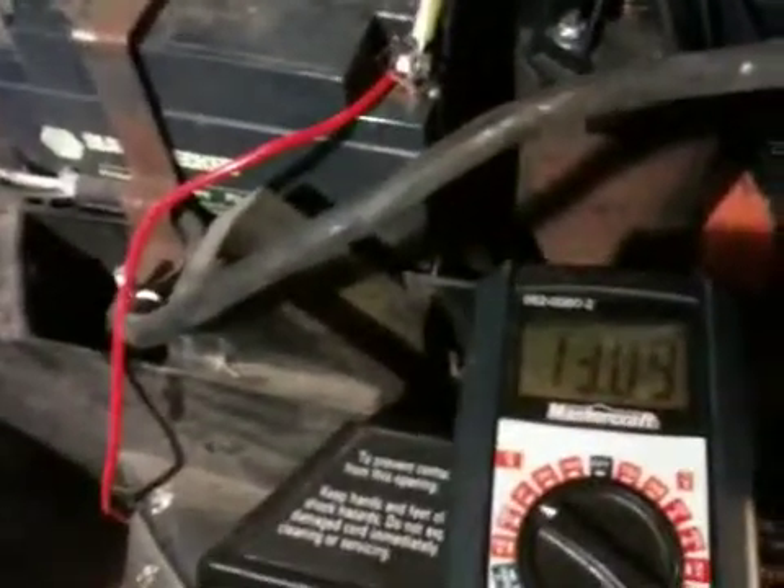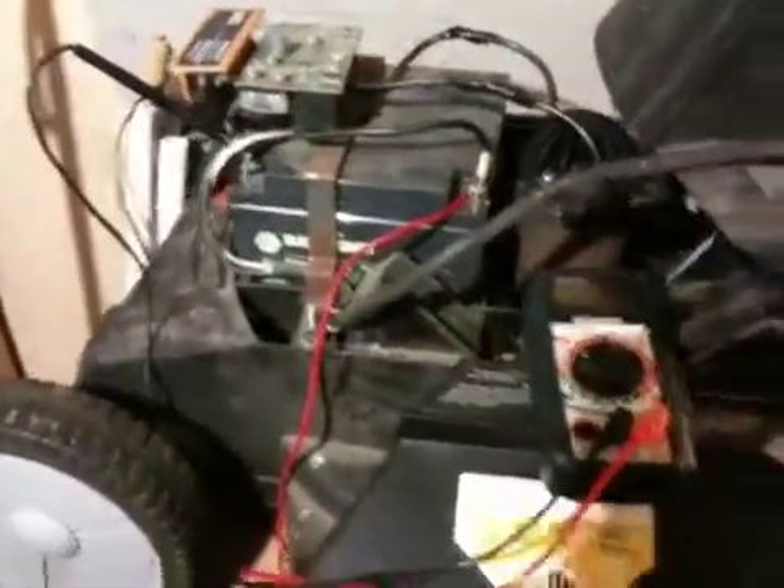Maybe I can make use of that old battery for something else — it's not completely dead, but it's not good enough for this. Anyway, that's my take on the solar lawn mower. Once I get it all put together and that panel mounted up and a new battery put in, I'll make a new video and show you how it works. Thanks for watching.